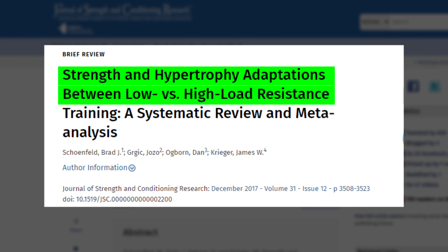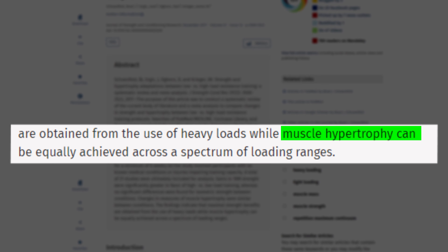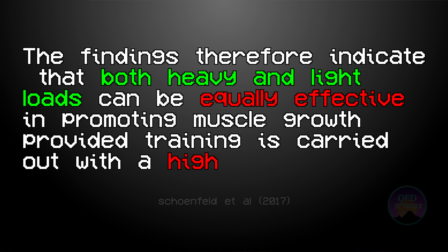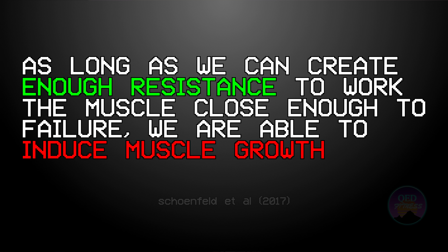The argument is usually that because of this limitation in loading we are simply not able to create enough resistance to induce hypertrophy or muscle growth. Well, research by Schoenfeld et al. conducted a systematic review to compare changes in strength and hypertrophy between low and high load resistance training. They found that muscle hypertrophy can be equally achieved across a spectrum of loading ranges, and that both heavy and light loads can be equally effective in promoting muscle growth, provided training is carried out with a high level of effort. So this means that as long as we can create enough resistance to work the muscle close to failure, we are able to induce muscle growth.